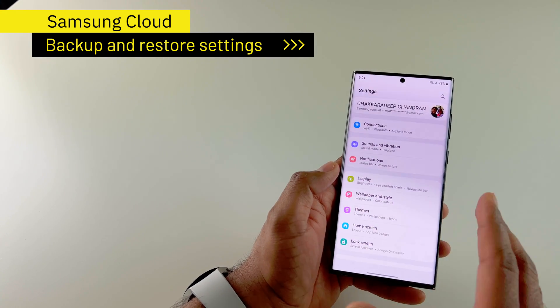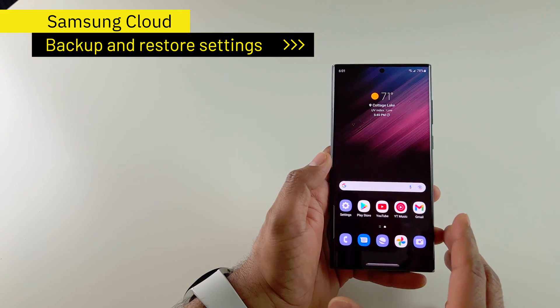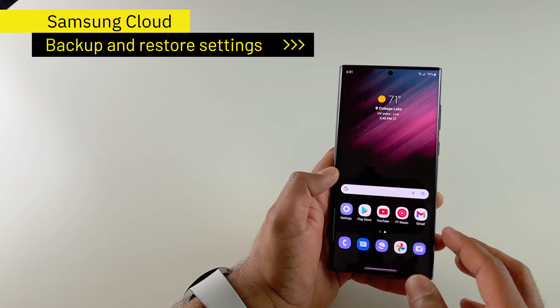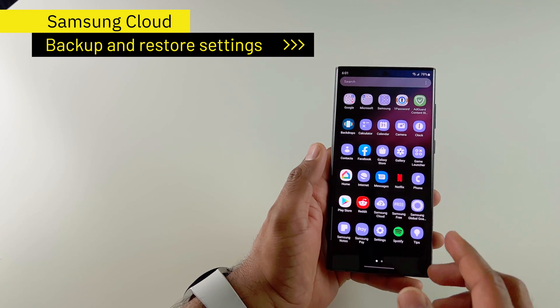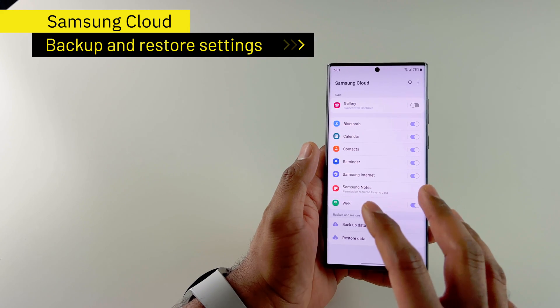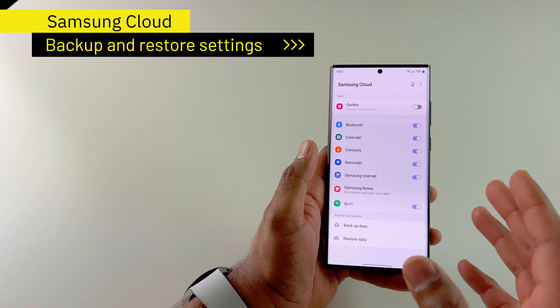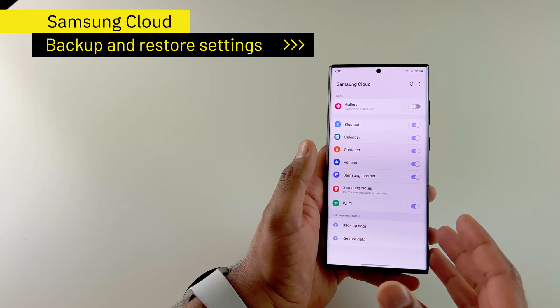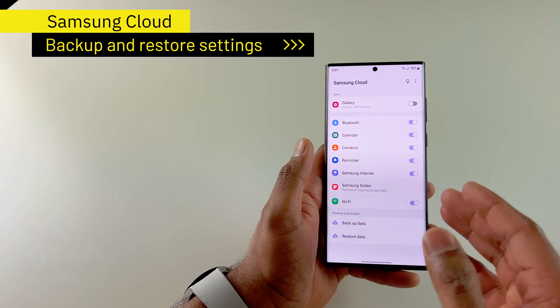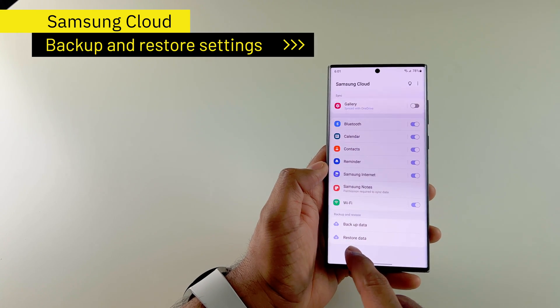Those are some of the settings I set up. Now, it's a pain going through all these settings every time — that's why you have to use Samsung Cloud. Samsung Cloud is great. It enables you to back up everything: all of the settings, all of the app settings, with your Samsung account to Samsung Cloud. Then when you're setting up a new phone, you can just restore the data. It's really that simple.